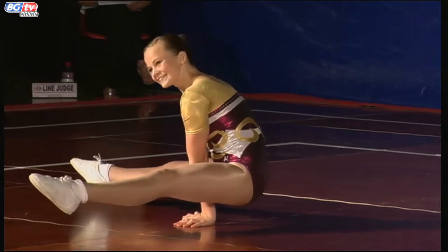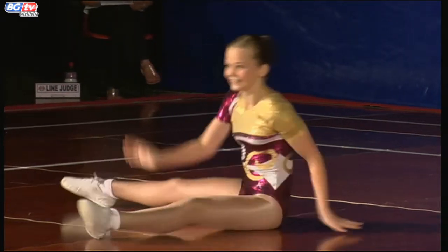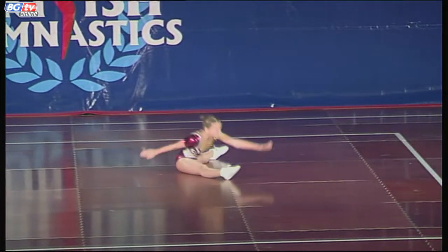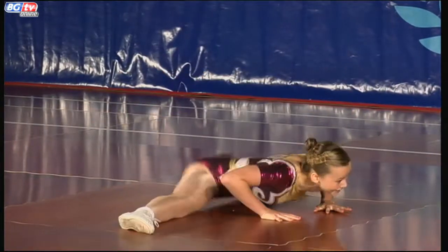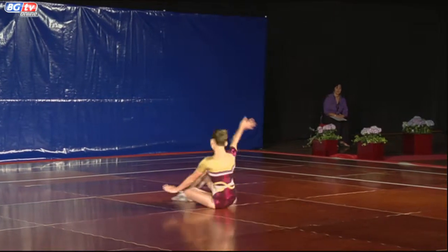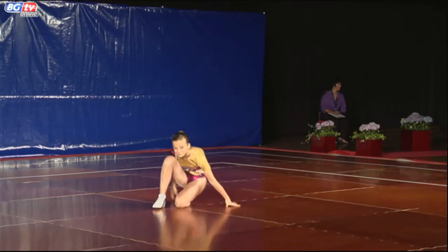And straddle hold, and as your helicopter, into split, showing off her flexibility there. Great finish. Thank you very much.